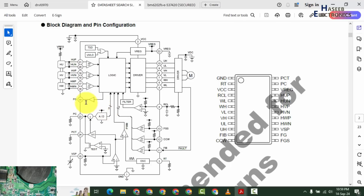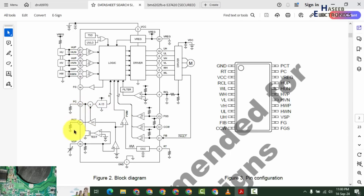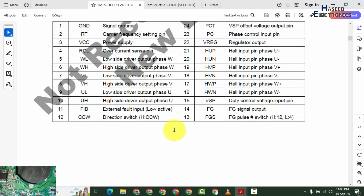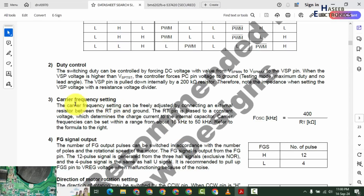If this FG signal is missing, the indoor unit control board will create a BLDC motor or fan motor failure. Here is PCT and VSP — the speed control signal. There is also a timing resistor, so it is not just a switching IC — it will provide a carrier frequency or oscillator frequency that can be adjusted from 16 kilohertz to 50 kilohertz.